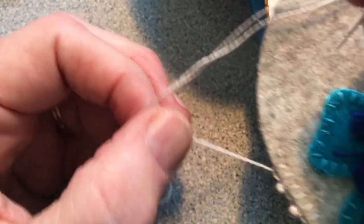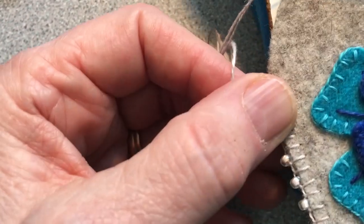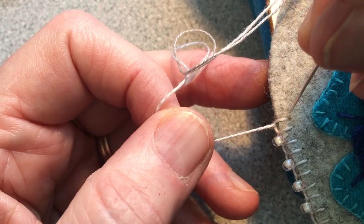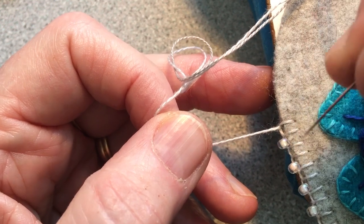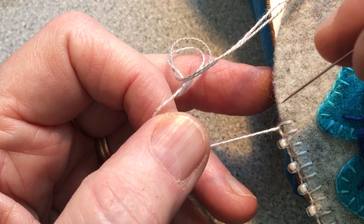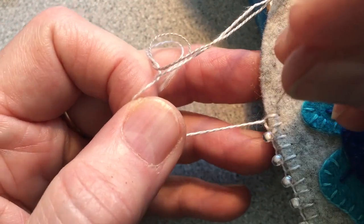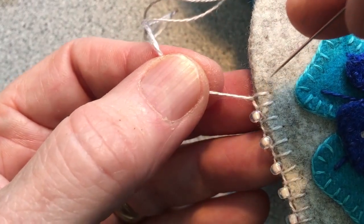People often ask me how do I get even stitches, and I'll probably have another video that I'll do with just regular blanket stitching. One of the things I learned — and I made my living as an artist — is not to look at things as a stitch. I tend to visualize a box. Sometimes you want more of a rectangle or a box, and if you think of going for the top corner of the box, that type of visualization will help you come up with much more even stitches.